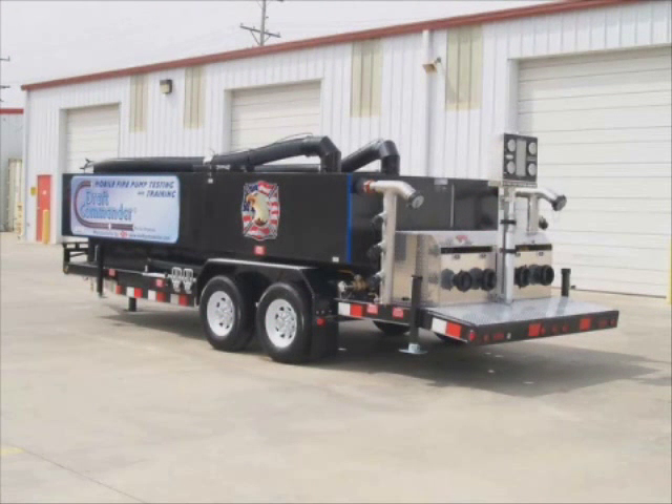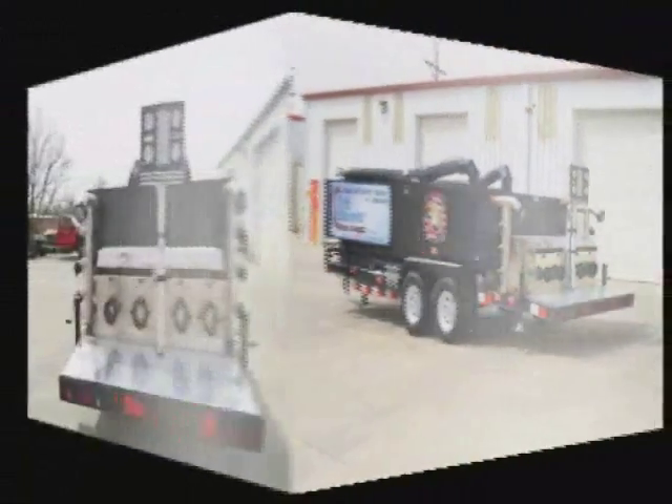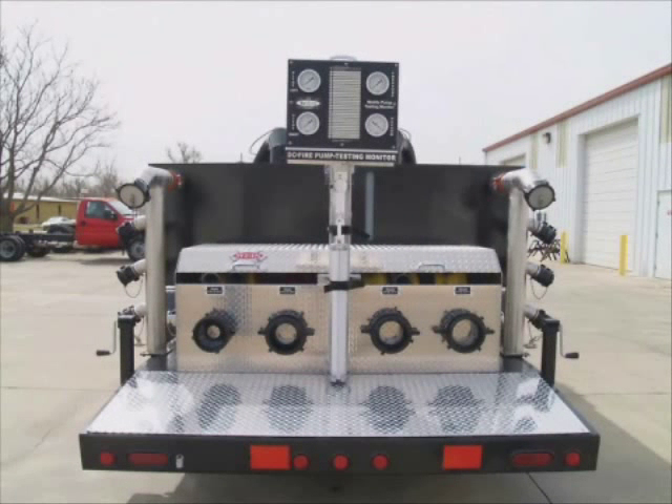The Draft Commander 3000 can also be utilized as a safe and effective means for testing fire hose. The Draft Commander 3000 can perform pump service tests on apparatus up to and including 3,000 gallons per minute.